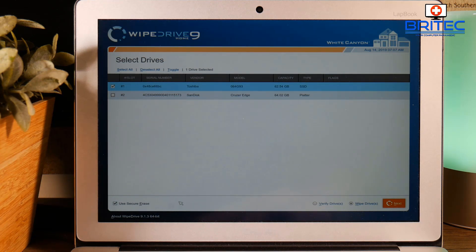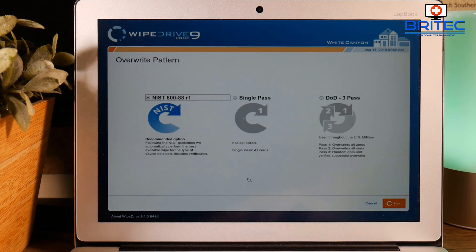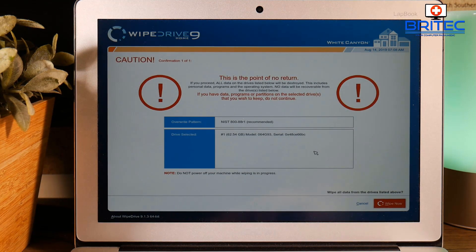You can see it says 'Use Secure Erase' — it's automatically detected that and will let me wipe the drive using this method. Clicking Next, it automatically gives you an overwrite pattern based on what it thinks you should use. It's intelligent enough to recommend NIST for this drive. You can also see there's a single pass and a DoD three-pass option, but it's not recommending those. I'm going to leave it on the NIST setting and click Next.